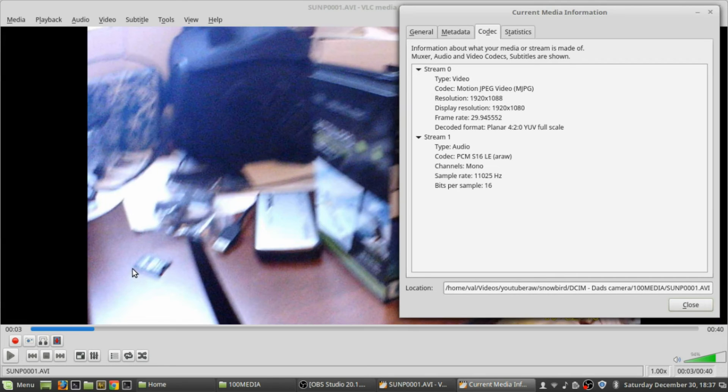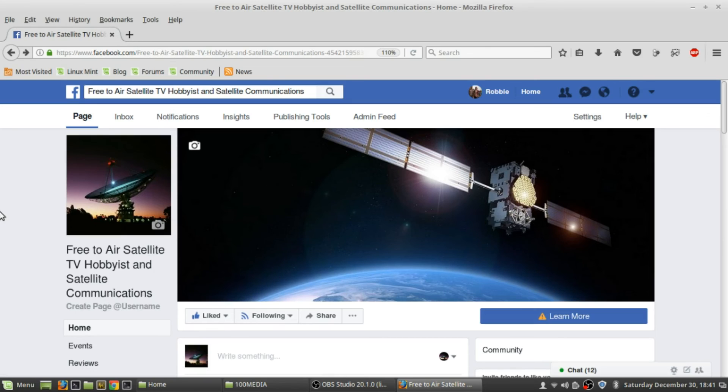If you just want a cheap camera to take underwater pictures with, go for it. But if you want something that looks decent, maybe spend a little extra money. That's what I think about this thing. If you like free-to-air TV hobbyist and satellite communications, check out the free-to-air satellite TV hobbyist and satellite communications page on Facebook and like it for updates.